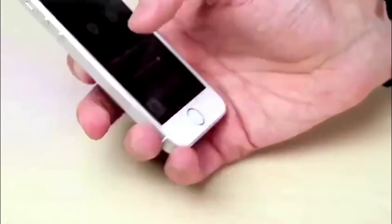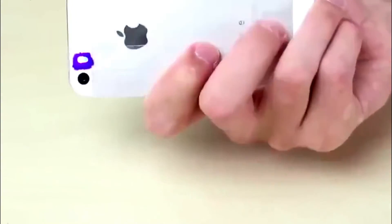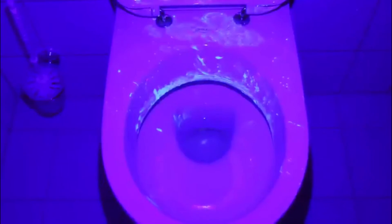All you need now is absolute and terrifying darkness. Turn the light off in the bathroom at your office, grab your phone, and prepare yourself for what you'll see. Absolutely no comment.